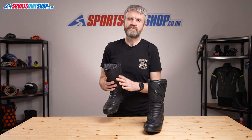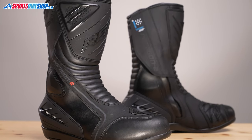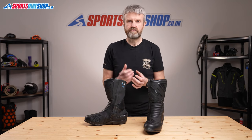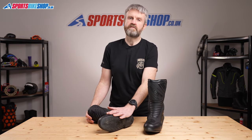The boots pass the compulsory technical tests that form the CE standard. They pass at the higher level 2 for abrasion resistance, and then they pass at the basic level 1 for protection against cuts and against crushing forces — the kind that you'd get if your foot was trapped on its side underneath the bike.